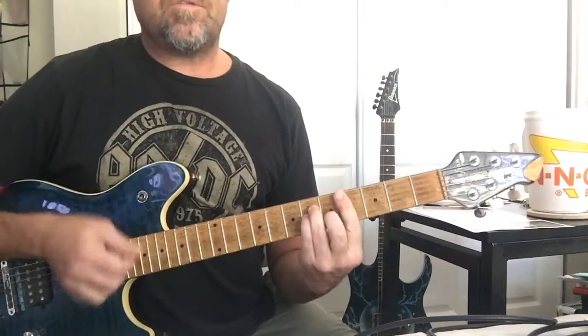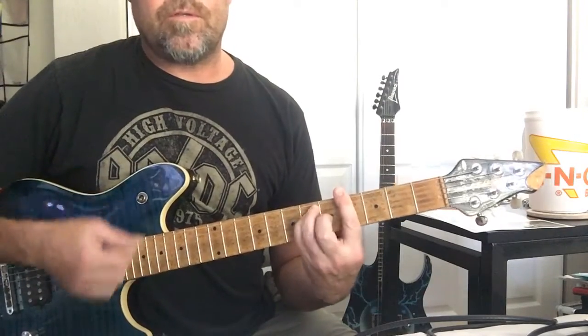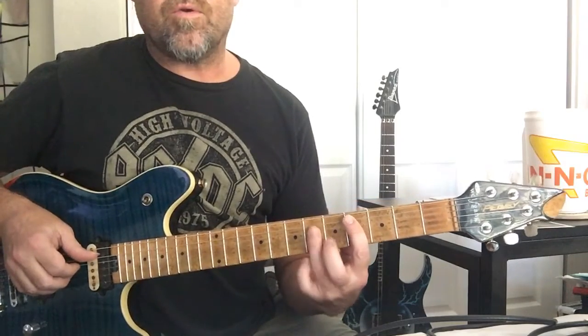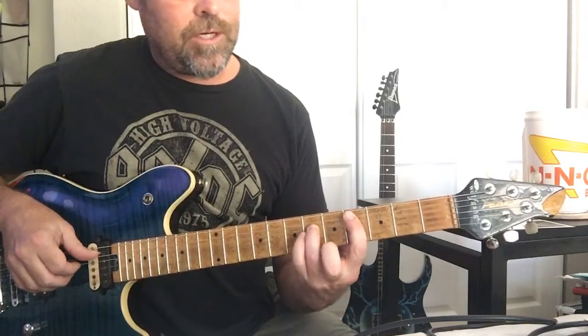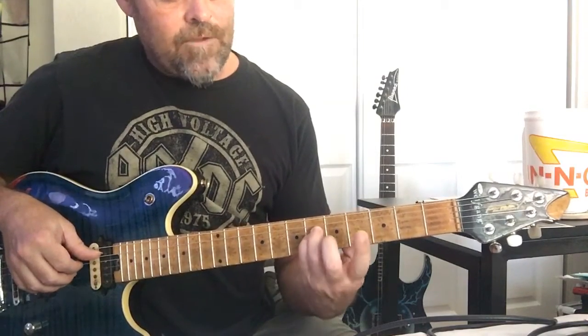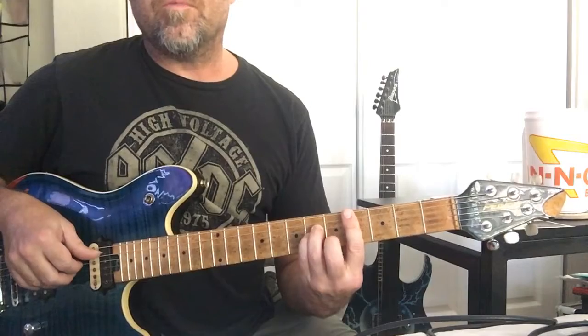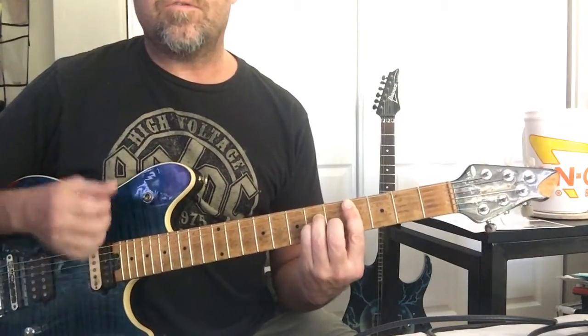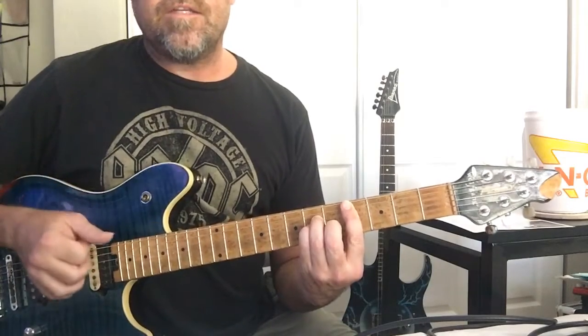One two three four, and one two three four. C sharp minor — we're barring at the fourth fret. Basically got a power chord: third finger on the fourth string, pinky on the third string at fret six, and then your middle finger on the second string at fret five. We're gonna go one two three four.